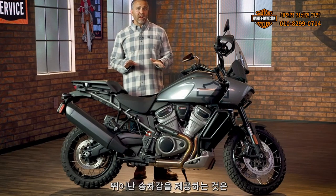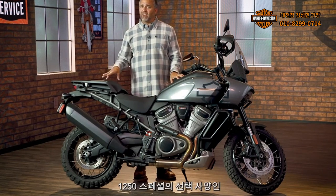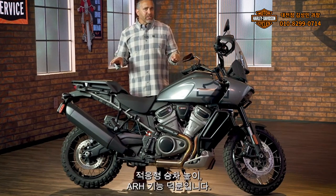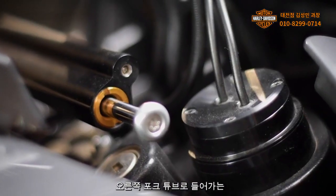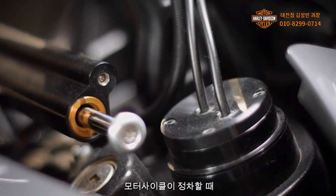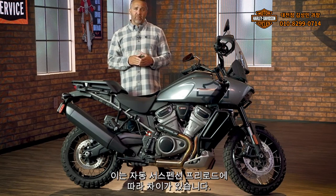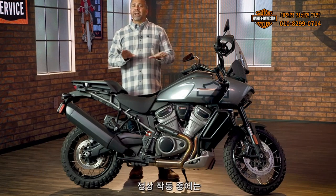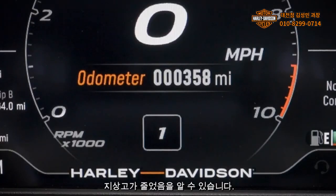The 1250 Special brings exceptional comfort without compromising on performance, thanks in large part to the Adaptive Ride Height or ARH feature. Optional on the 1250 Special, the Adaptive Ride Height feature is clearly indicated by two wires going into the right-hand fork tube. It lowers the motorcycle one to two inches as the motorcycle comes to a stop, depending on the automatic suspension preload. Riders barely notice this feature during normal operation, other than a flashing suspension icon on the display indicating reduced ground clearance.